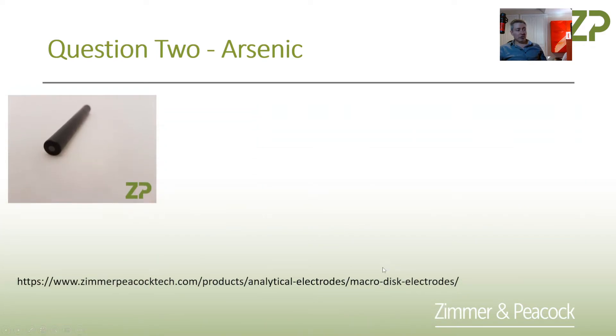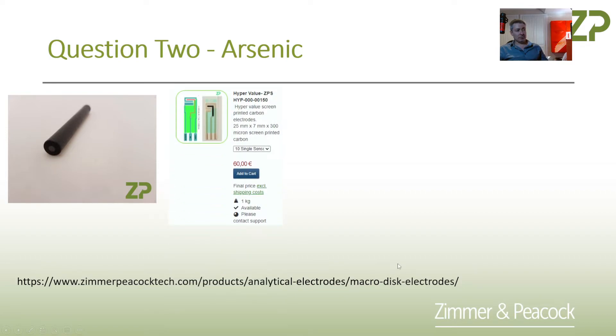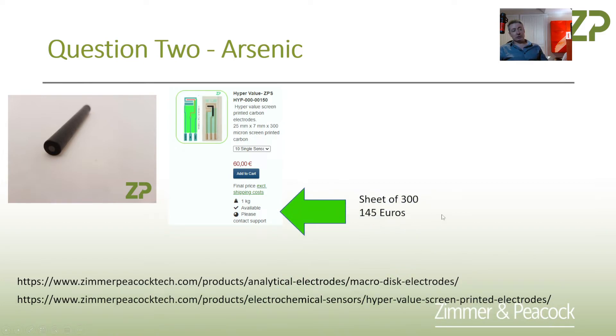My recommendation is not to use glassy carbon electrodes. We do have them at Zimmer and Peacock, but my recommendation is to use, for example, our hypervalue electrodes — the ZPSHYP-000-00150. I'll try and link to that underneath the video and link to the pages as well. The reason I bring it up is that a sheet of unsingulated electrodes — when I say unsingulated, you get a big sheet of them that you can cut out.